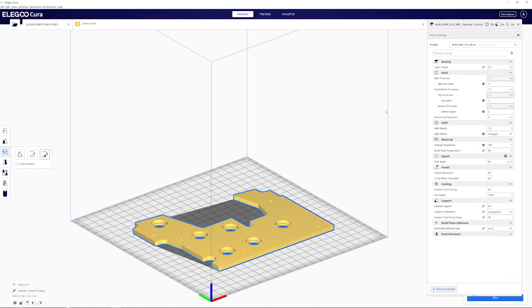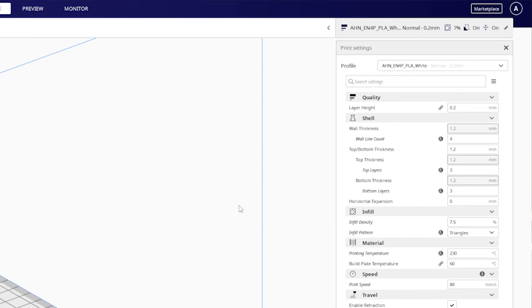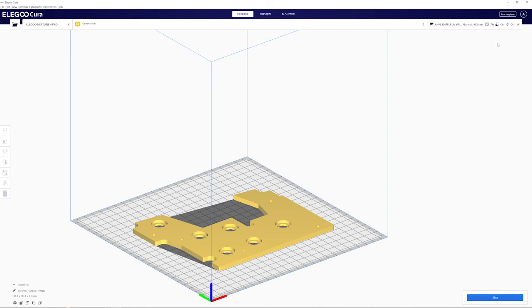The key settings to make it nicely backlightable: a 0.2mm layer height and a count of 3 top and bottom layers. This top plate doesn't need to be strong — it's purely decorative, so make those layers as thin as you want. The thinner the layers, the more backlight comes through, the less heat builds up, and the less potential for warping. I have an infill density of 7.5% with a triangles pattern. I'm printing at 230°C with a build plate temperature of 60°C — white and luminescent filaments need to print a little hotter than greys and blacks.